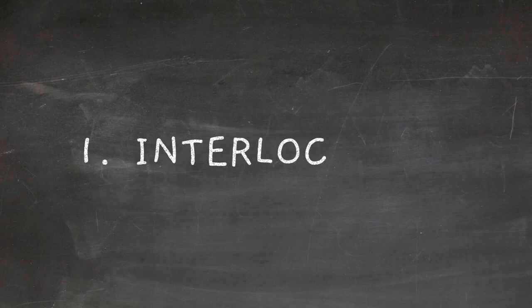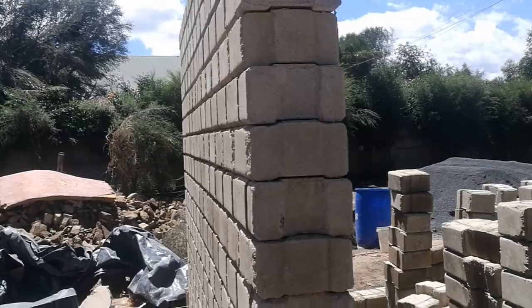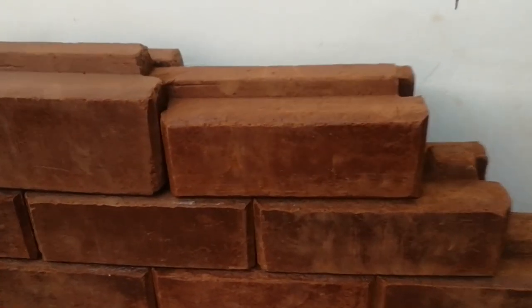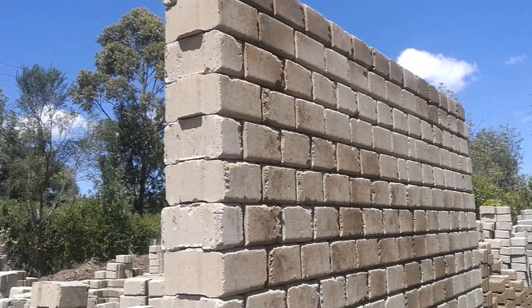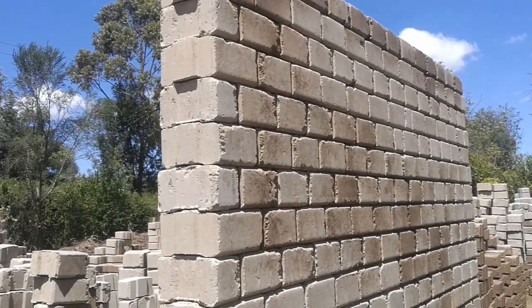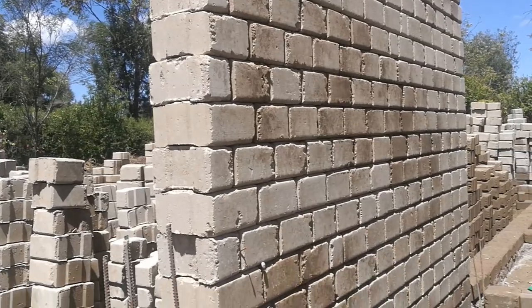Starting off is the interlocking component. These blocks have interlocking grooves that make connecting one block to the next one easier and faster. The interlocking component also removes the need to apply mortar between the blocks, which is a major advantage with ISSBs.